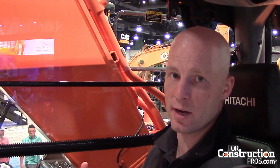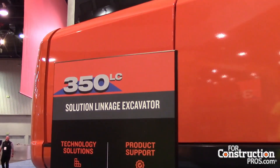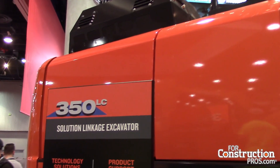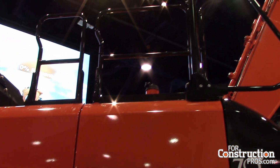With Solution Linkage integrated grade control from Topcon, you also get remote display access, wireless data transfer, and all your ZX Link alerts. So it syncs up very nicely with the offering that we have here.